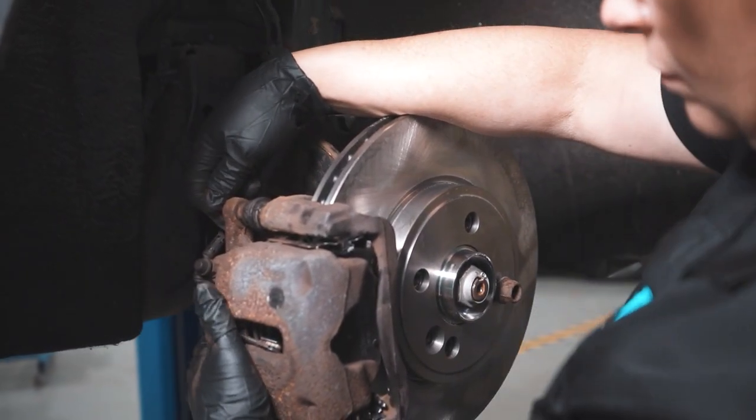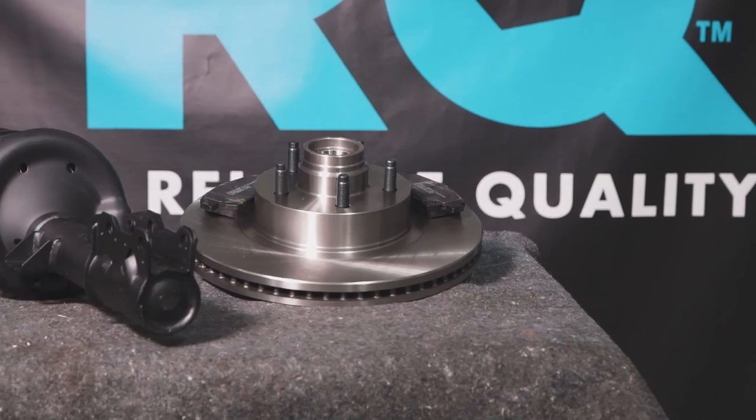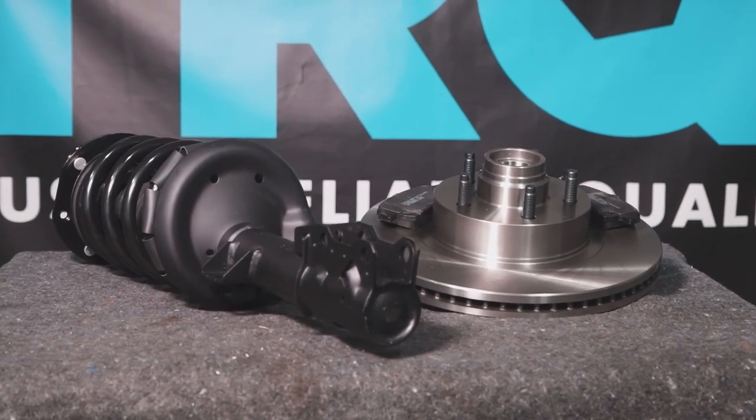TRQ — the only company that lets you view before you do. TRQ is committed to offering the highest quality aftermarket auto parts that are engineered with peace of mind. Thanks for using and viewing with TRQ.